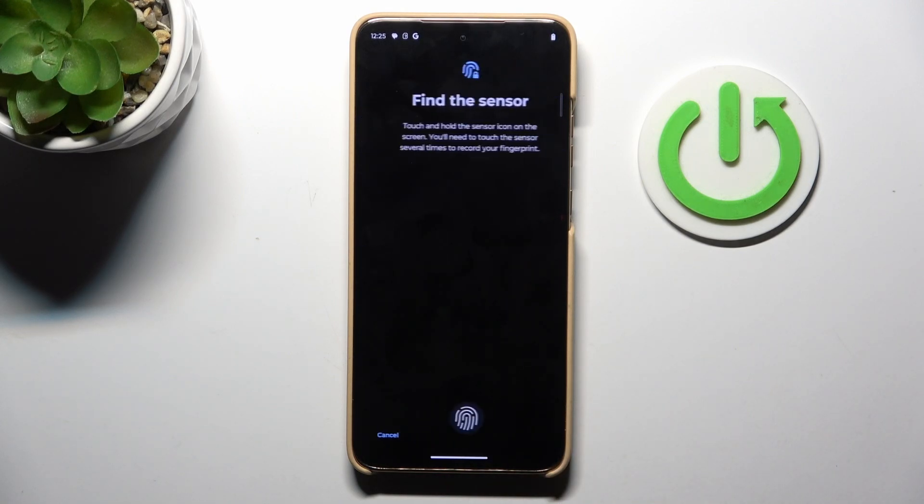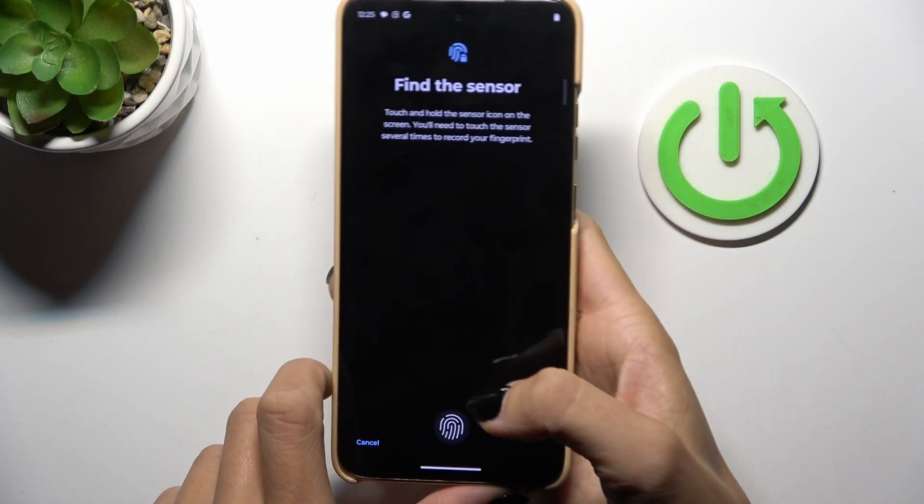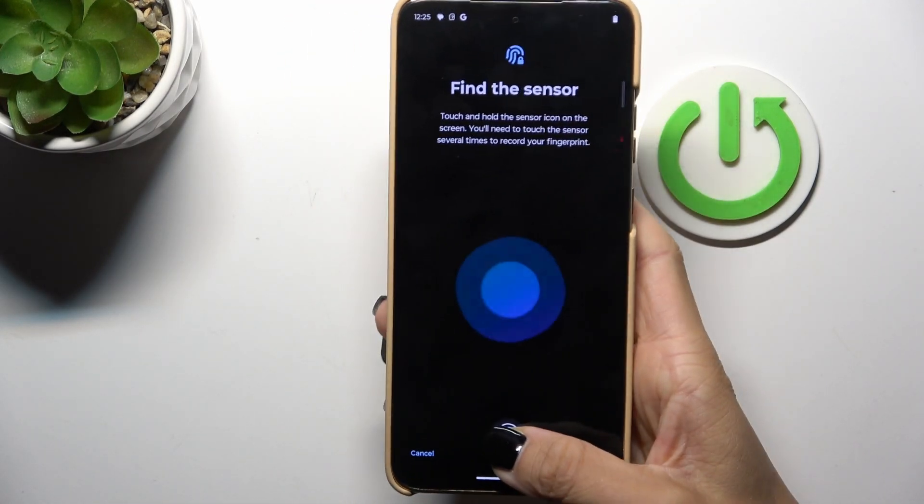As you can see, the sensor is located on your home screen, so just keep tapping here. The best way to do it is to grab your phone as you usually do and keep tapping.